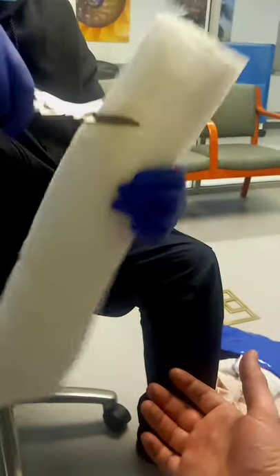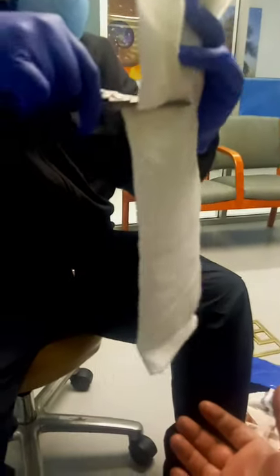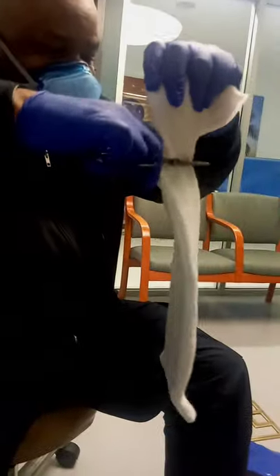This is self-oxidizing cast material. The longer it is in the air, the harder it's going to get. This is splitting material, not casting material. Casting material is basically the same thing, but it's a little bit more durable.